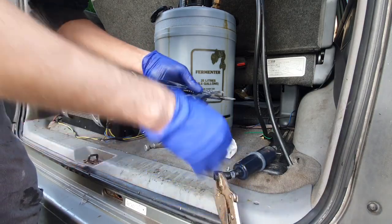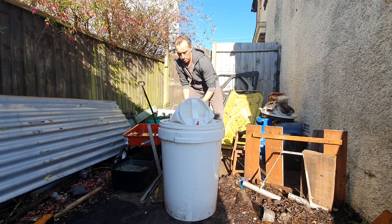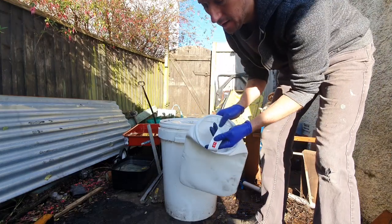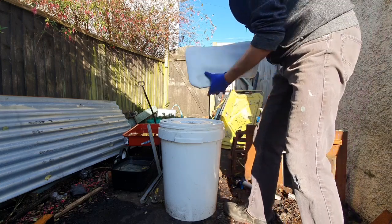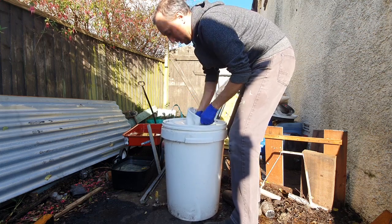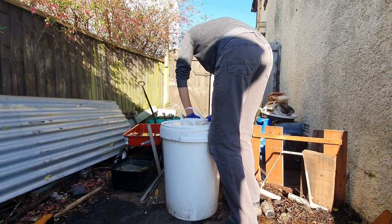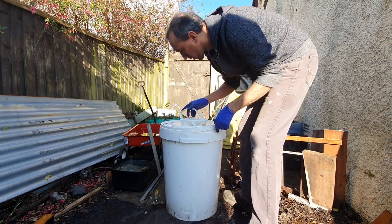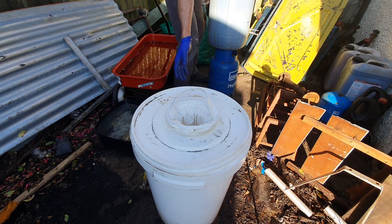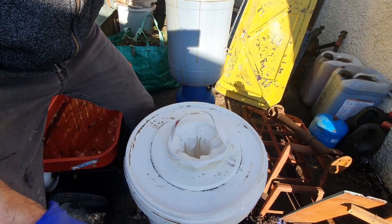Cool, that went well. That's heavy! Right, we've got a 0.5 micron filter — it's nice and clean — and we'll pop it in here, pour it in, and see what comes out the other end. So this bucket is clean on the inside, don't you worry. This could go horribly wrong, but at least it's on camera.